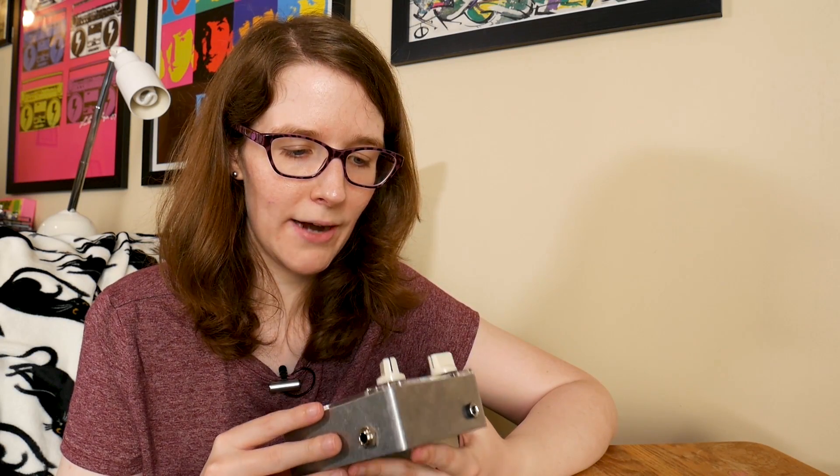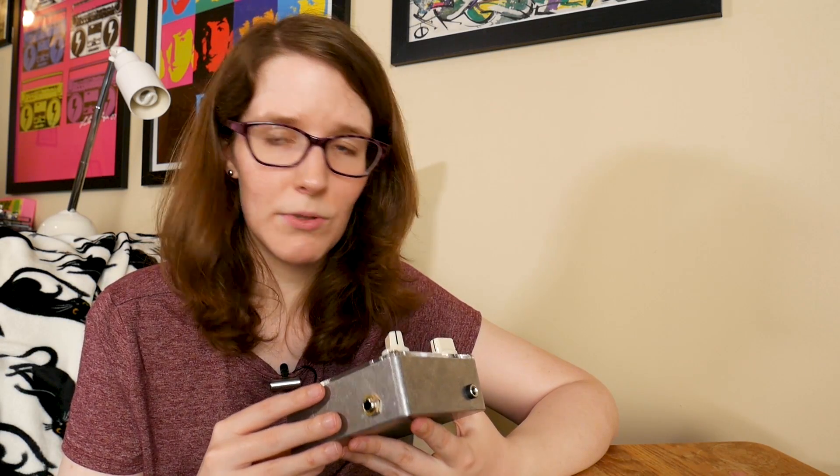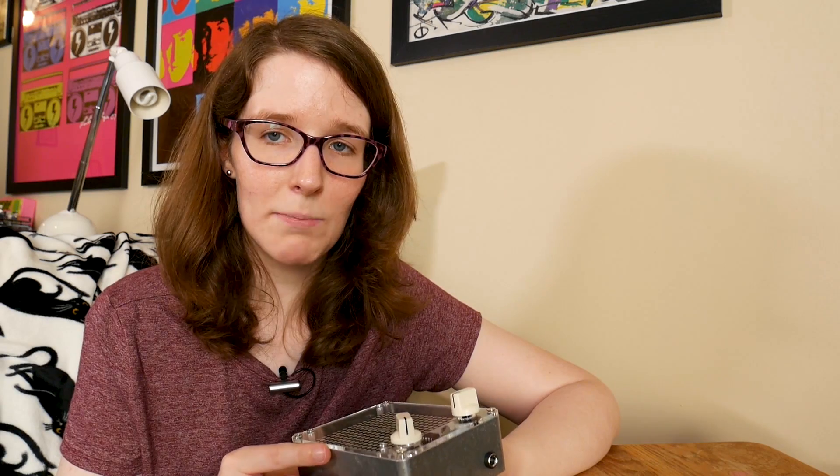I didn't notice any introduced noise from the pedal. There is noise when you have the USB plugged in, but that's kind of to be expected because it brings in a bunch of different signals that aren't properly grounded. Otherwise it kept everything nice and clean — nice bypass.